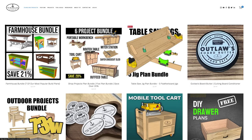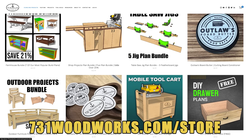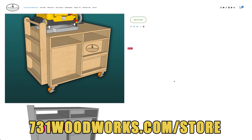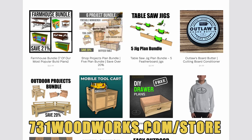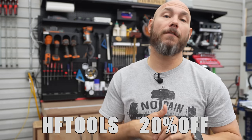Before we get to the tools that I actually recommend from Harbor Freight, let me tell you about our website, 731woodworks.com/store. We have easy-to-follow build plans to help you make awesome projects like this ultimate tool cart I recently built — it holds a planer, a jointer, as well as multiple other tools. We have plan bundles available that will save you even more versus buying them individually. If you use the code HFTOOLS, I'll give you 20% off any order, even the plan bundles.